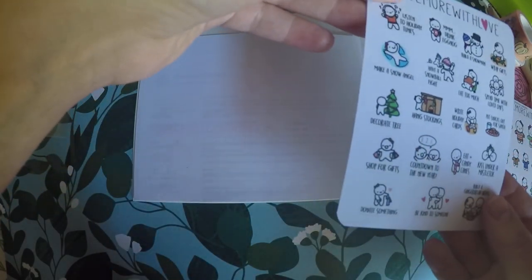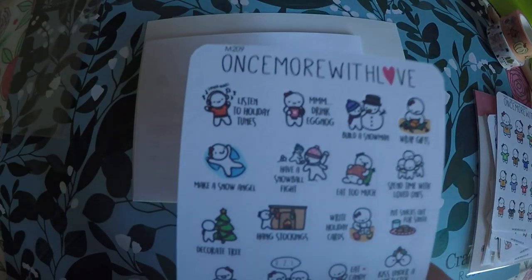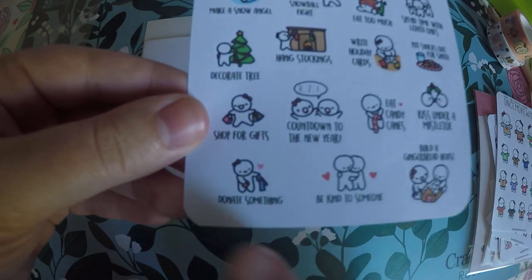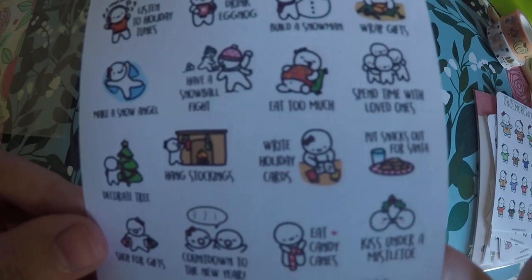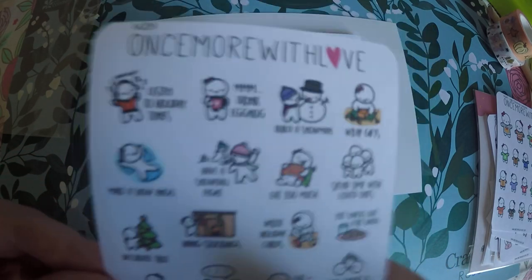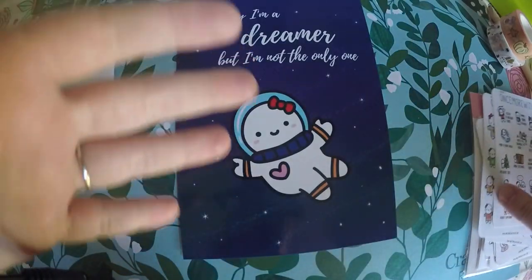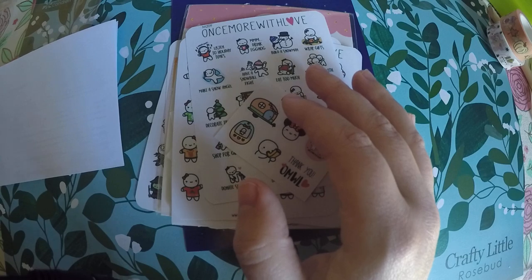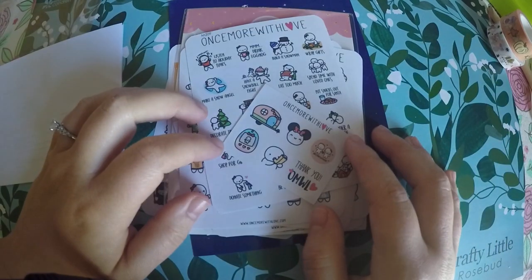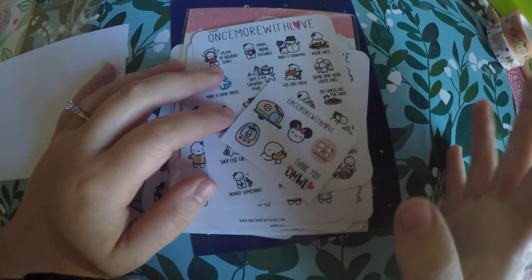And then we got these like a holiday bucket list — so you know, build a snowman, listen to holiday music, shop for gifts, donate something. I have a whole bag of things to donate, so I'm pretty excited — it'll be my first year of getting a whole bag of goodies to donate. And then our journaling card. So that's all that I got from Once More With Love. I love placing little orders — it's always a nice little surprise when they come in. Thank you so much for watching, and check out the description for the links to these shops. Have a great day! Bye!